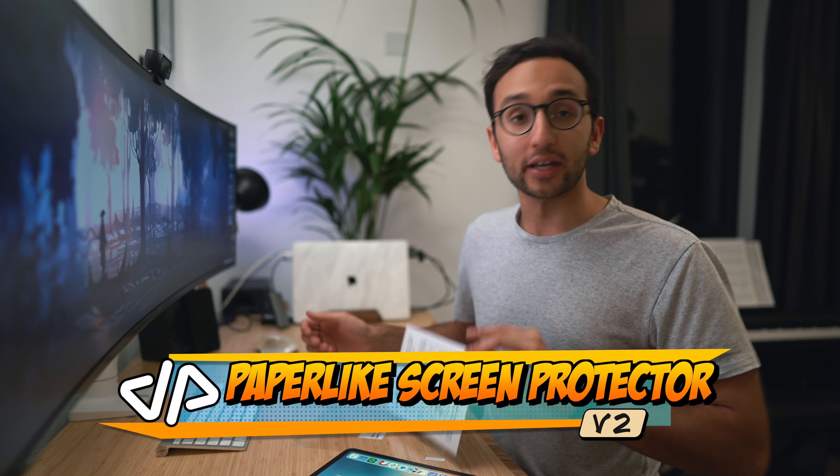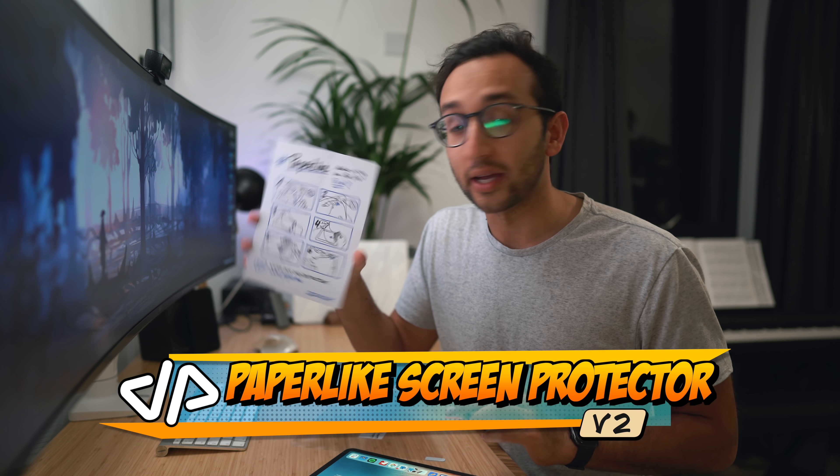Hey guys, welcome back to the channel. This is a very quick video, a public service announcement for anyone who uses an iPad Pro or an iPad. That is to tell you about the launch of the Paperlike V2, which is the best screen protector for the iPad hands down.